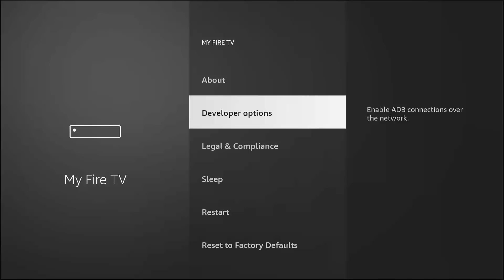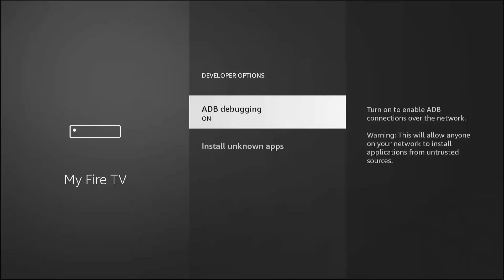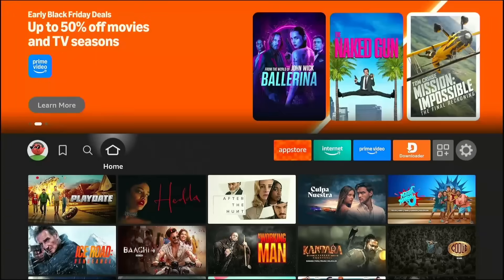First, turn on ADB Debugging — this allows the secret installer to communicate with your system. Next, go down to Install Unknown Apps. This is the most critical switch. Find the Downloader app in this list. Right now it says Off. Click it so it says On. You have just given the Downloader permission to bring in the secret files we are about to fetch. Without this step, the installation would fail instantly. Press the Home button — we are ready.